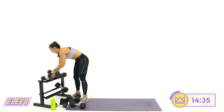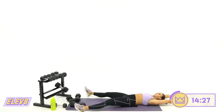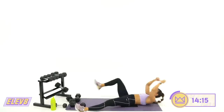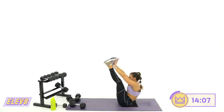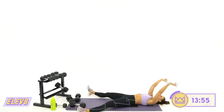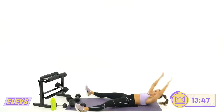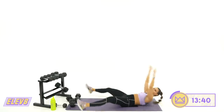Last move is an ab move — straight leg V up to a tuck. You're coming up and then up tuck. Straight leg, then tuck. To modify, one leg at a time — straight and crunch. Star to toe touch: star, tuck. The toughest part is bringing your legs up at the same time — you're pulling in, lifting off, legs come up together. Five, four, two, one. Rest.